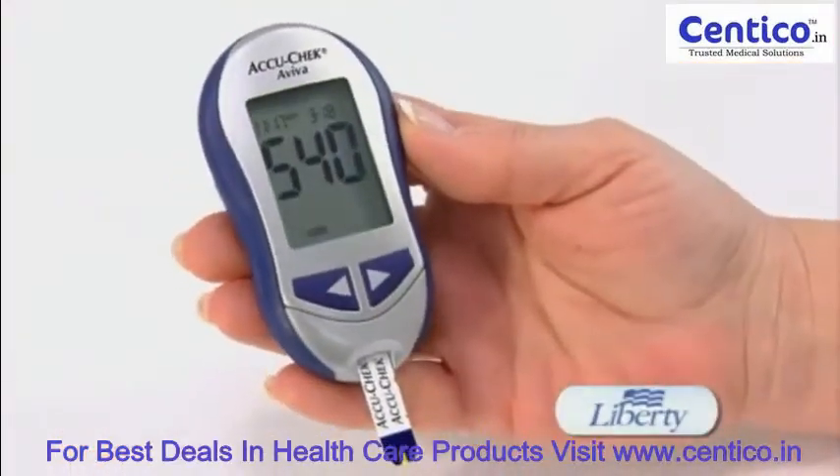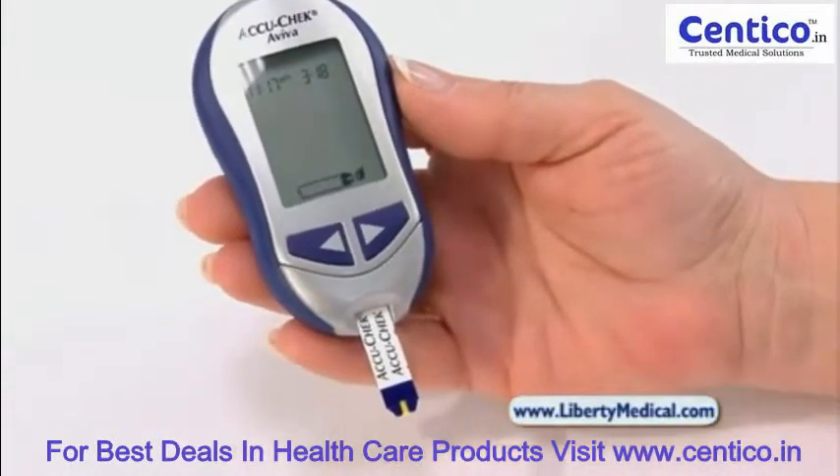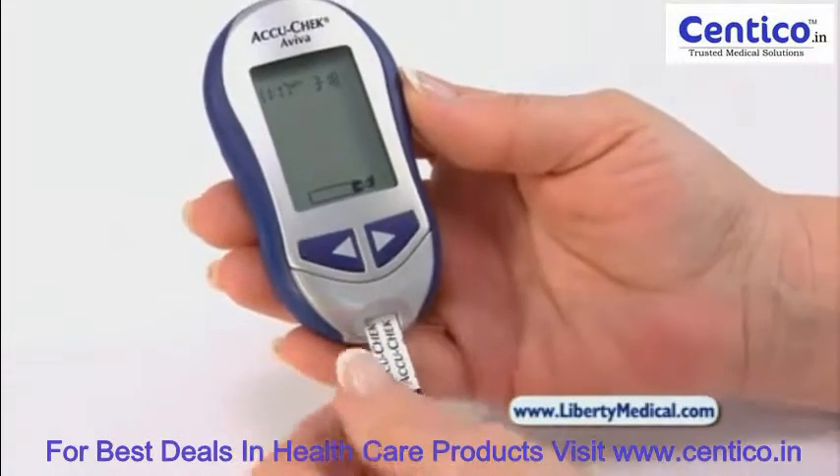The meter has a large display screen. Results are in about five seconds from a small blood sample from your fingers or an alternate site such as your forearm, thigh, or palm.